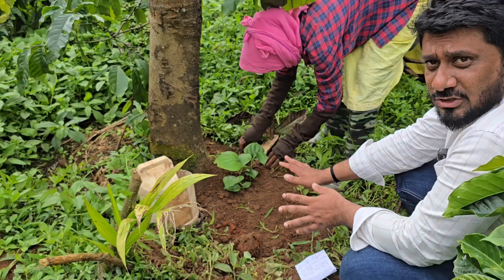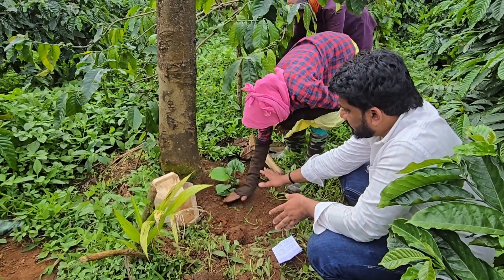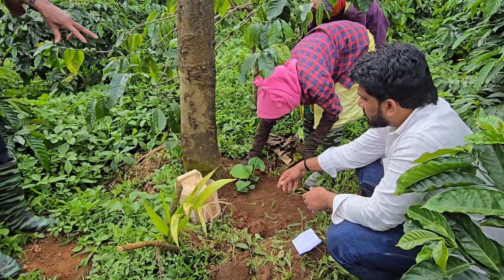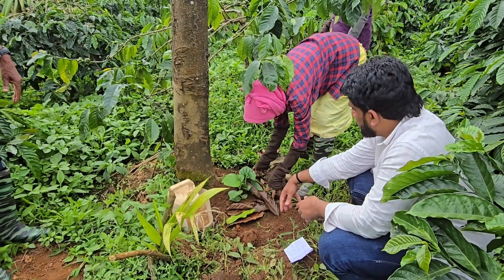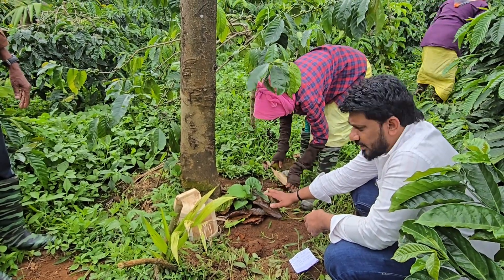You're not supposed to press by your leg because the plant is very delicate. Mulch is also important.